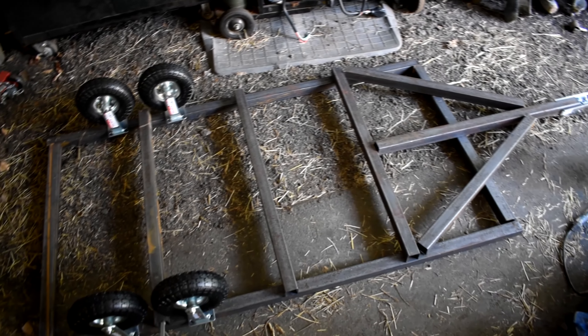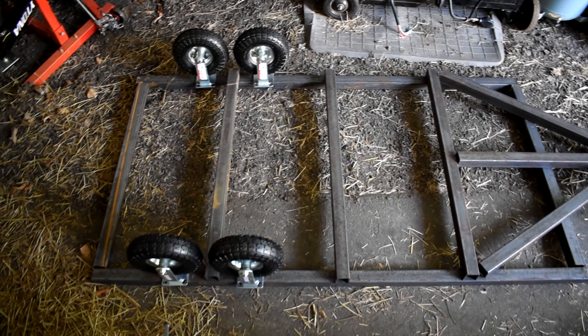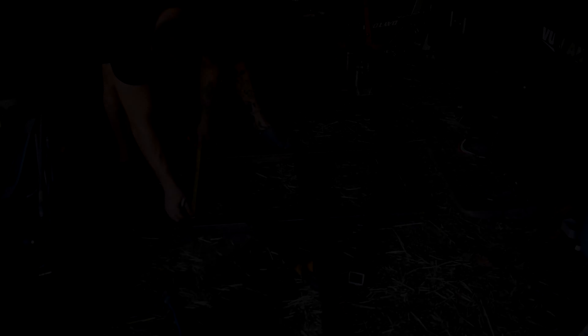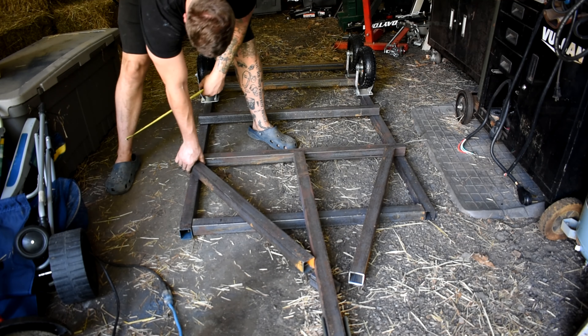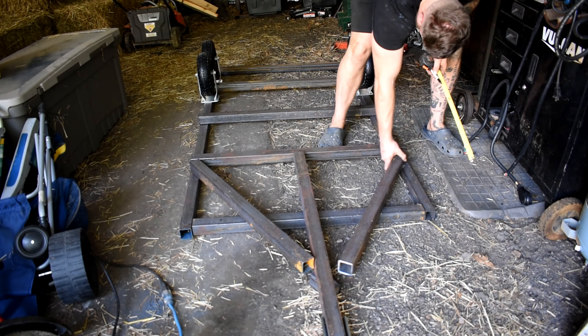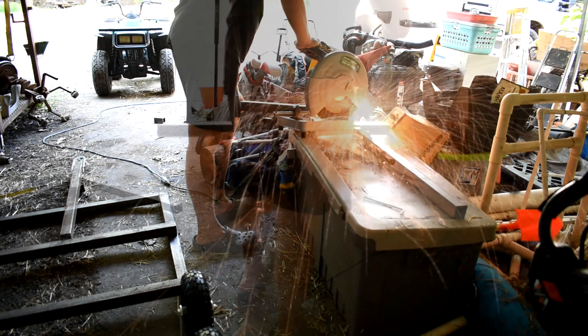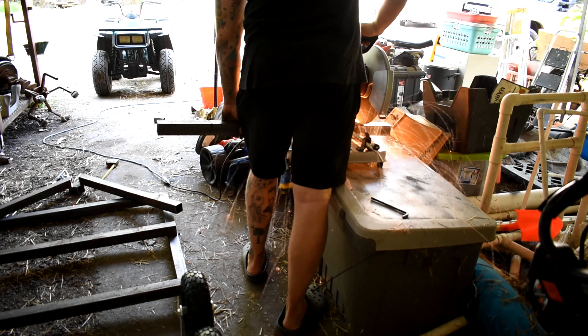We'll see how they perform over time. One last thing to note — this is the bottom of the trailer. I'm going to take some actual measurements, since everything is just laid in place the way I thought about it. I'll make sure everything's nice and even, get everything welded in, and then we can move to making the wood inlays.